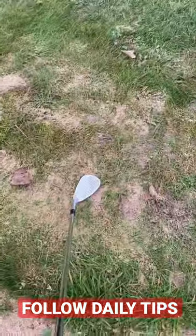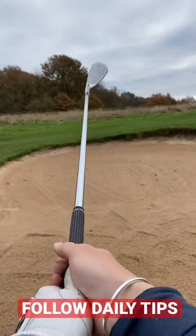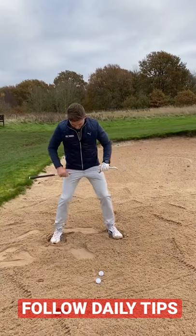Now place your golf club on the side of the bunker. Let it open, then take your grip. So your grip is nice and neutral relative to you, but your club face is open.